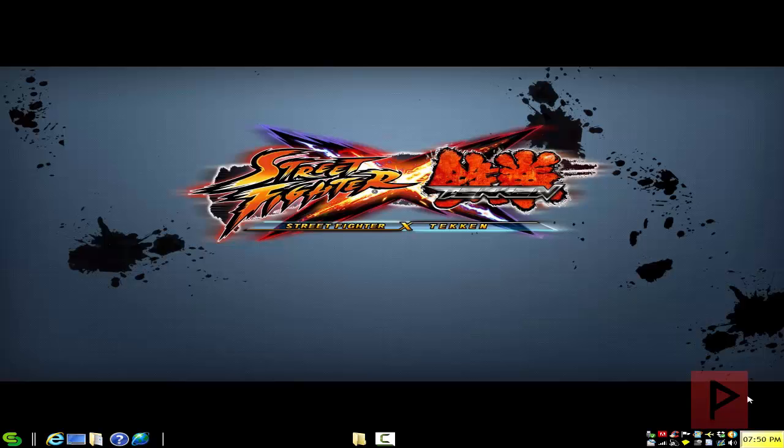Hey guys, this is Versatile from VSTPyro.net, host and proud of Phoenix Media. In today's video game tutorial, I'm going to show you how to play Street Fighter X Tekken PC version, emulate an Xbox 360 game controller with your PC USB game controller, or in my case I'm using a PS2 controller with a twin USB joystick adapter.